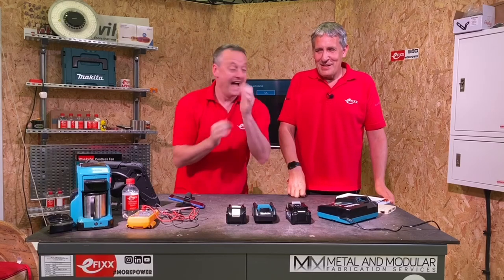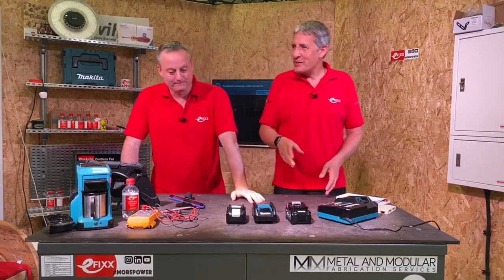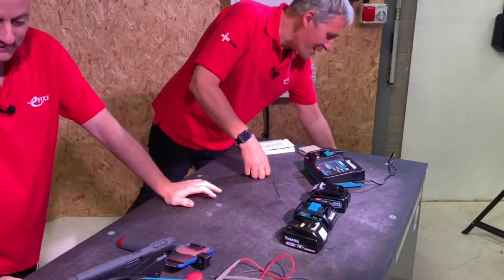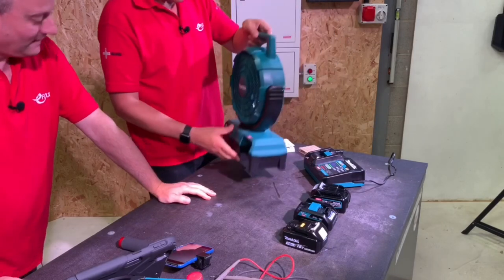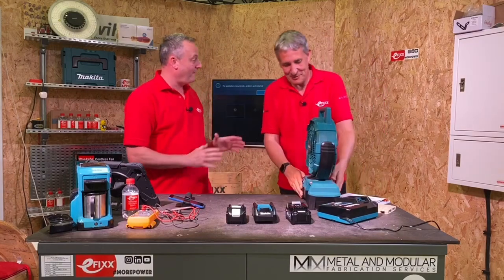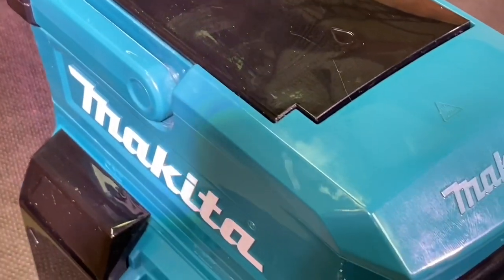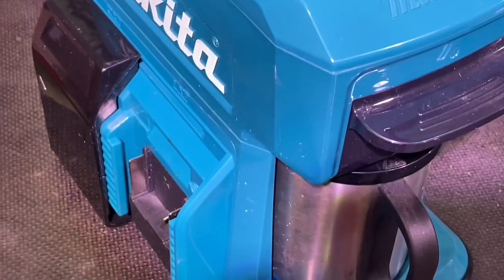Today we're looking at the 40 volt range from Makita. New drill? Have I got a new drill? There are drills in that range Gary, but I thought with this hot weather we need something just to help with the general environment, so I've bought a fan. Well, we've had fads and fans before — I think as we look here on the table, we've had the coffee maker that we made before. Sterling effort there — makes three cups of coffee and it takes an eternity to make those cups of coffee.